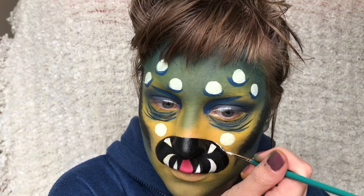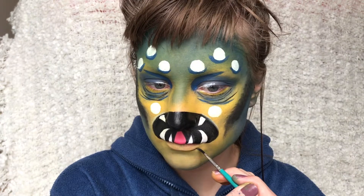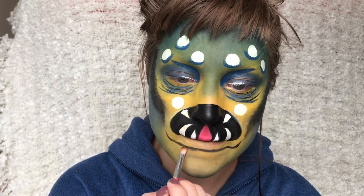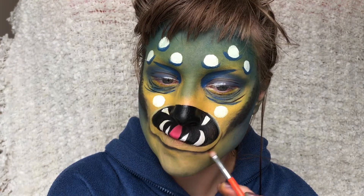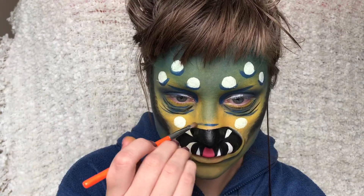Here I'm just adding some blue and some white around the eyes and highlighting a bit around the mouth as well. Then I'm taking some black and just smudging that out, adding some lines around the mouth just to create some depth to my little sea monster here.